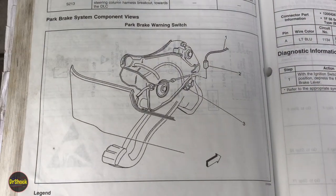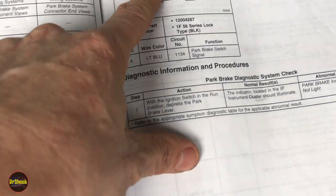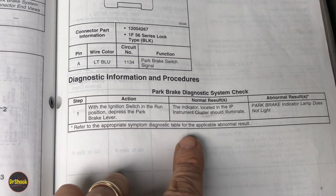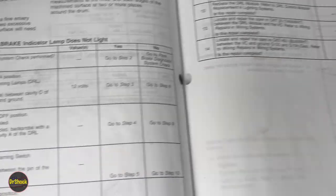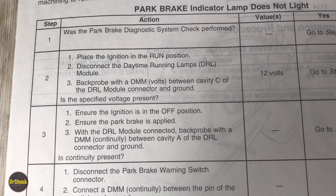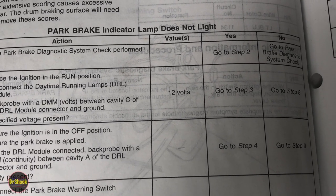Here's the connector to the switch on the park brake assembly, and a blow-up of that single wire connector — light blue in color. The diagnostic system check is pretty simple: put the ignition switch in the run position, press the parking brake, and check if the light comes on. Since it does not, we go to the 'lamp does not light' diagnostic. Step two: ignition in run, disconnect the DRL module, back probe with the voltmeter between cavity C and ground, and verify that you see 12 volts.